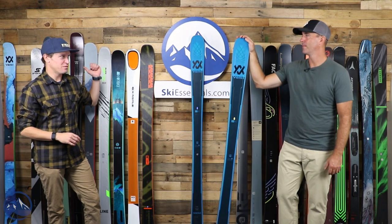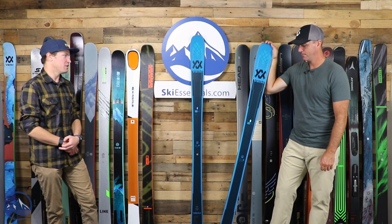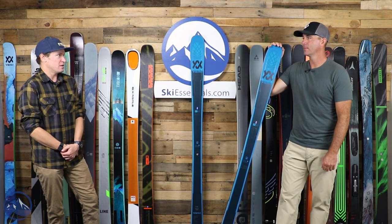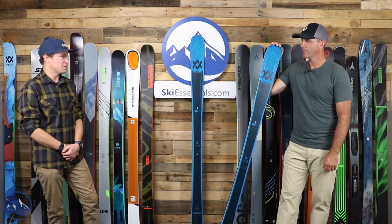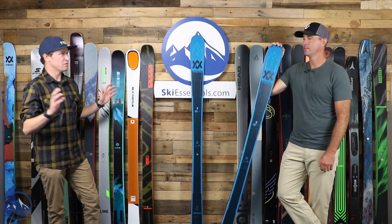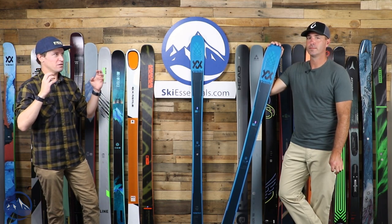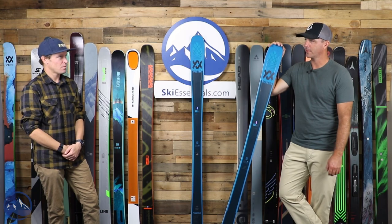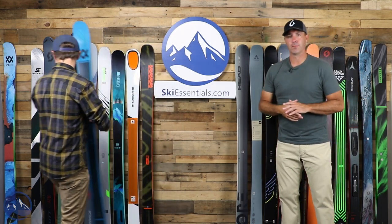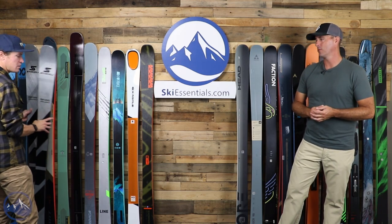If we use the Kendo as our benchmark ski as we go through, it creates a lot of interesting conversations. I still think this is one of the most precise, responsive, highest performing skis up here in how most people think of high performance. Great job by Volkl tweaking the Kendo and making it a much more precise ski without losing that top end. That's the balance they're trying to achieve.